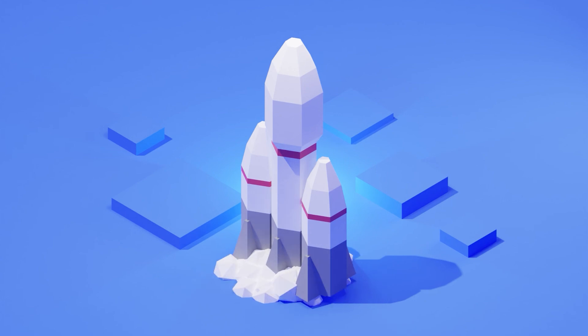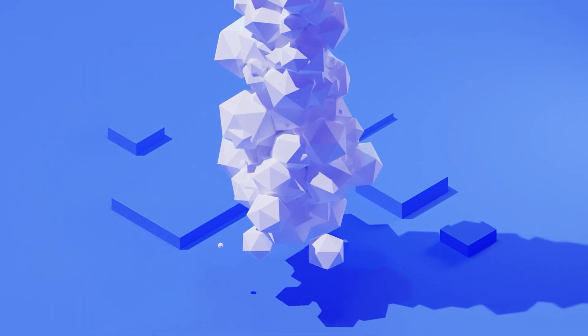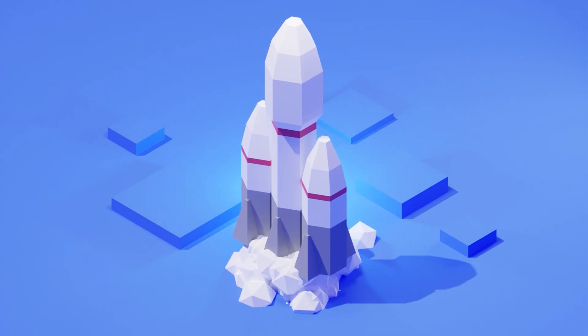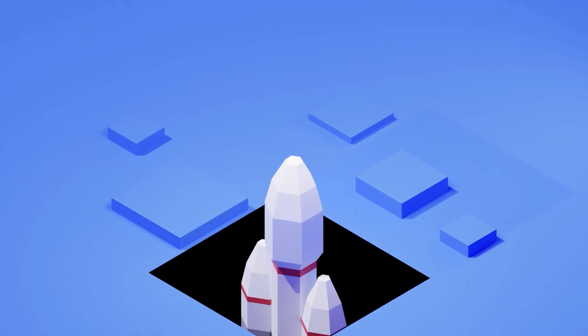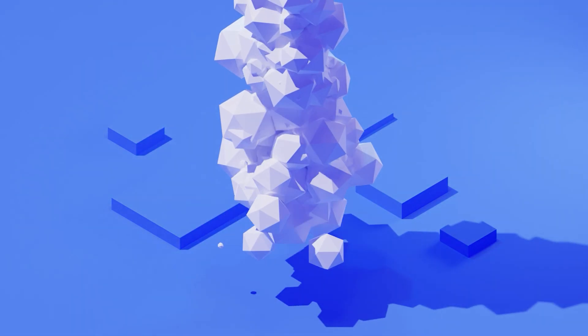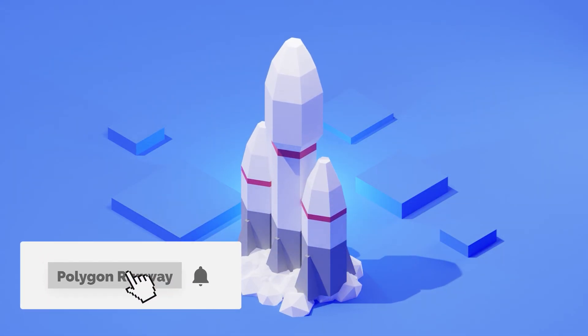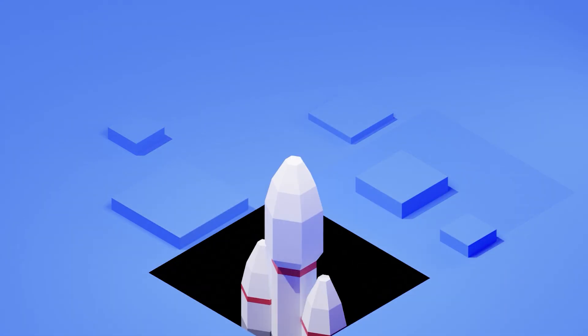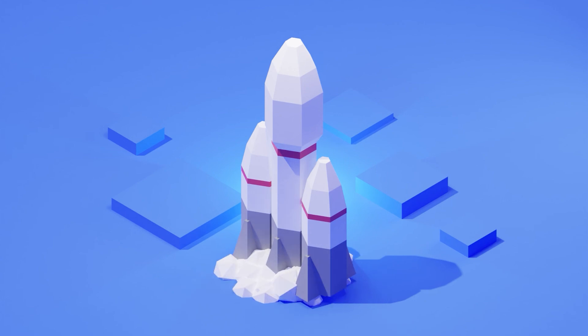Hey everyone, welcome to my new tutorial! Today I want to make a fun little rocket launch animation. It's going to be very stylized, very low-poly — a rocket vaguely inspired by the Falcon Heavy from SpaceX, but adjusted proportions to make it more chubby and cute, more suitable for casual illustration and animation.